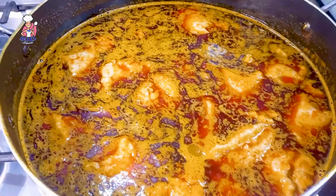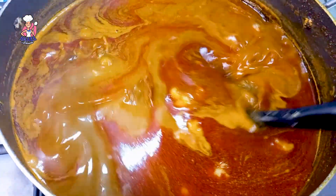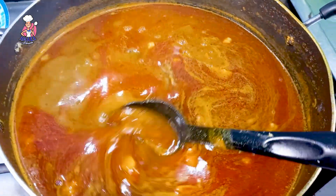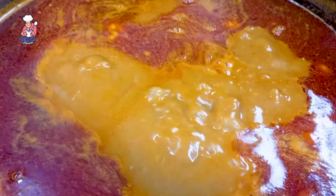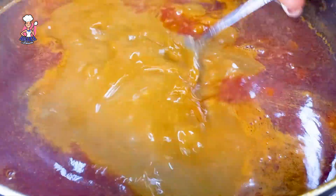The cocoyam will help thicken the soup. After the cocoyam has dissolved in it, it now has this slurry vibe. The cocoyam is what thickens the soup, but if you don't have enough cocoyam, make sure your palm nut paste is thick. The next thing I add is my ogiri ibo — I even eat this raw, which tells you how nice and delicious it tastes.